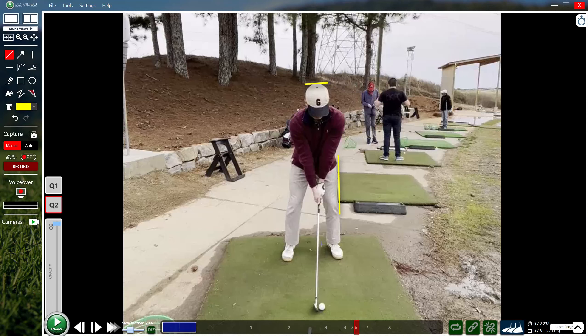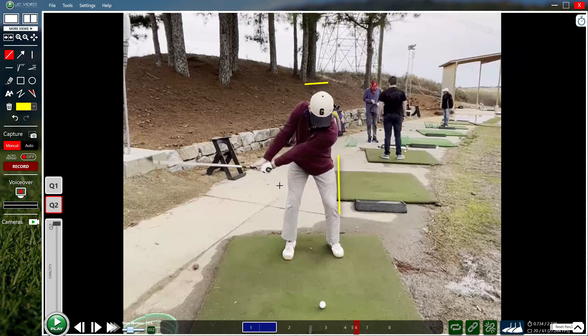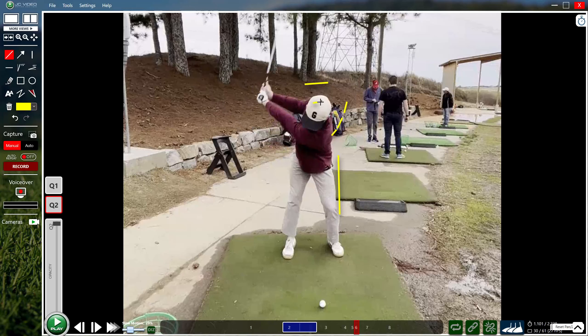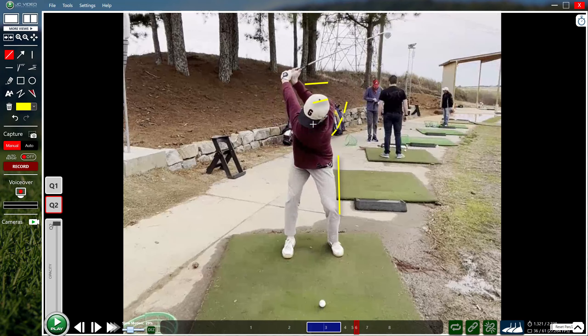Beginning golfer looking for tips on general contact and low point, also wants to get a good understanding of the proper sequencing of the lower body through strike. It looks like a fairly athletic move that just gets a little jammed up with those arms as your spine extends and jumps through that impact area.